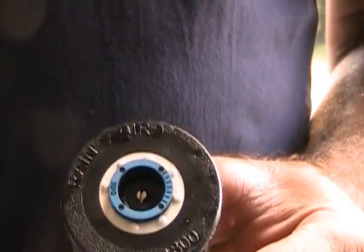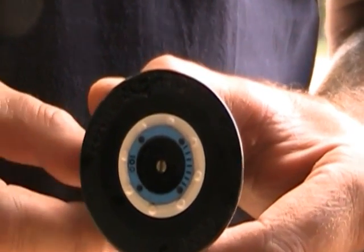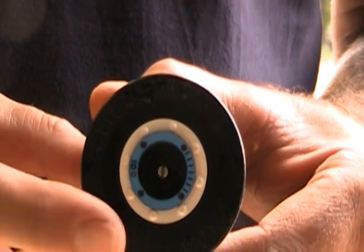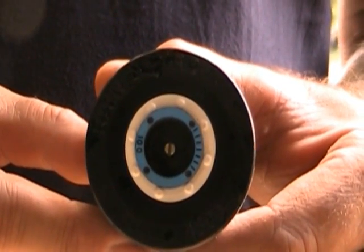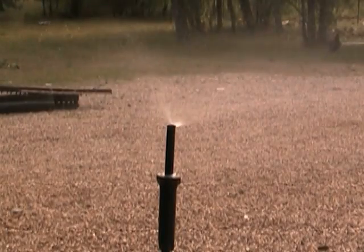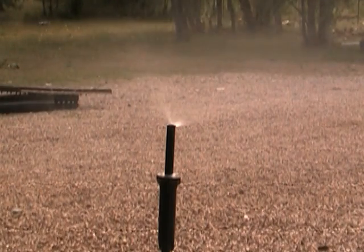One thing I will point out is some of the manufacturers color coat their nozzles, like Rain Bird. Blue is 10 foot. Brown is 12 foot. Black is 15 foot. And the other manufacturers do something similar. As you can see, that's quite a bit less water than the rotor heads.